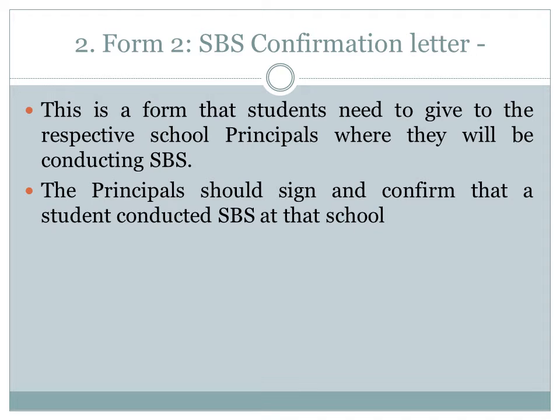A very important reminder is that all documentation that should be signed or completed by the principal or the mentor teacher should please include the school stamp. Please request this from the principal or the mentor teacher when you ask them to complete a form.